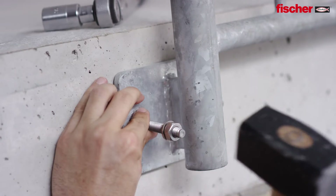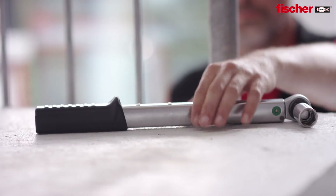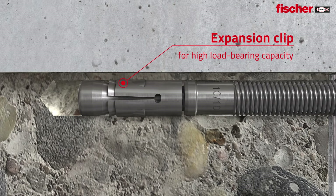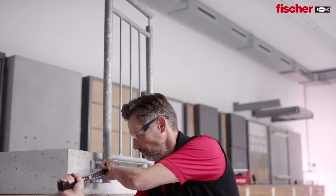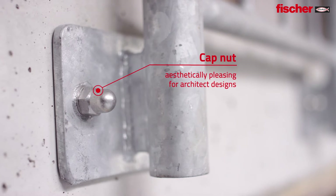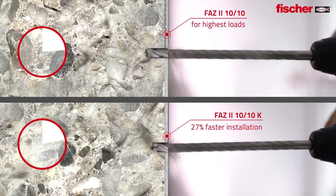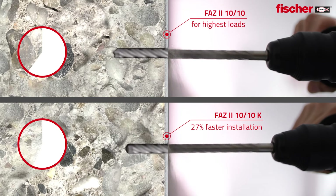The FAZ2 is suitable for pre-positioned push-through and standoff installations for the most flexible usage. The tried and trusted expansion clip ensures stability and highest load bearing capacities. The new cap nut gives the option for a more aesthetic finish. The shorter bolt makes considerably shorter drill hole depths possible for a significantly faster installation.